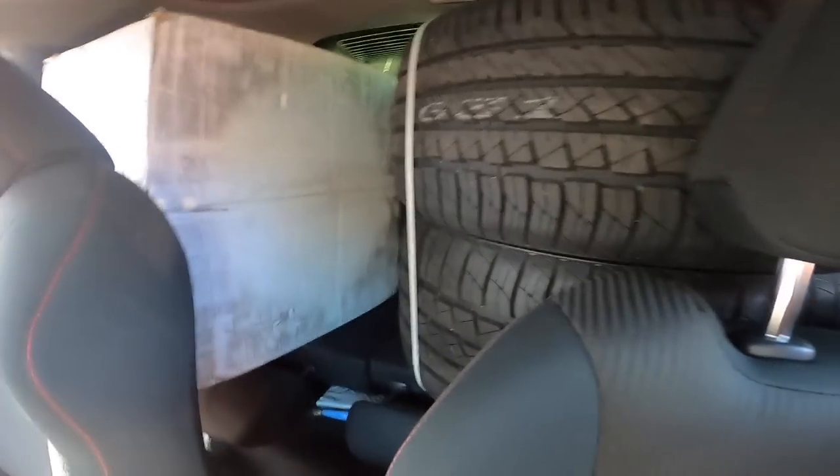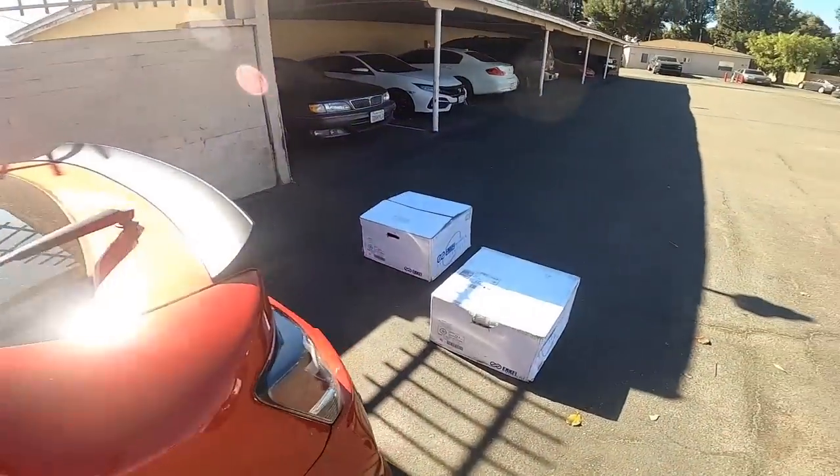It barely fits in here — it's pretty snug. I'm gonna put the other two in my car.